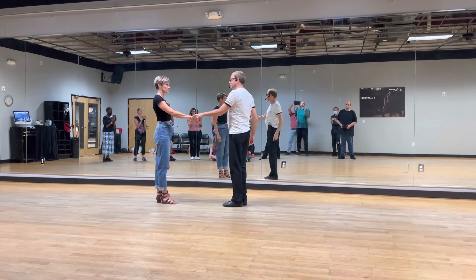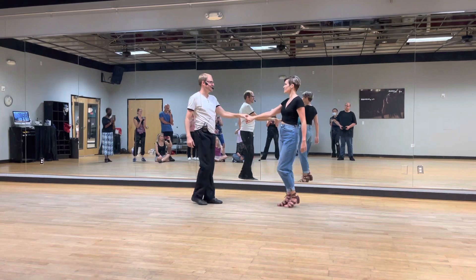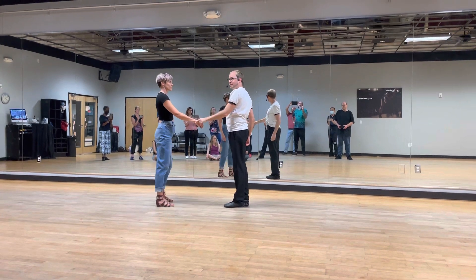After that, we reviewed our twisty foot. 1, 2, 3, and 4, 5, and 6. 1, 2, 3, and 4, 5, and 6. Practice that so I can make it harder next week.